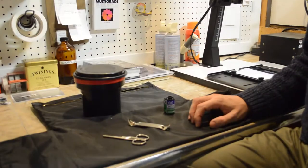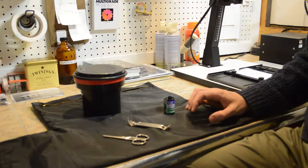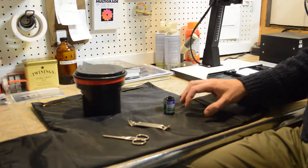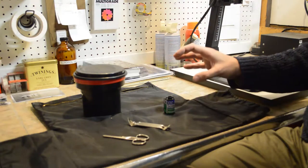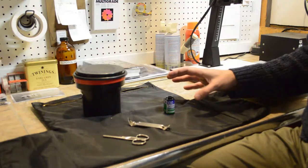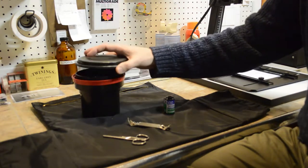The next step is to process the film. To do that, we have to open the film, put it in the processing tank, and then apply the chemicals. It is very important that we open the film and put it in the tank in a totally light-tight environment — there must be no light at all.